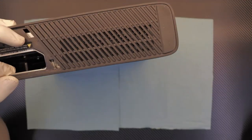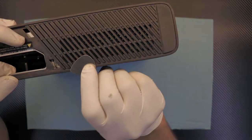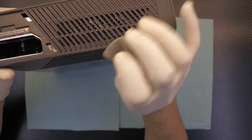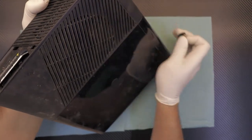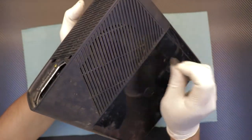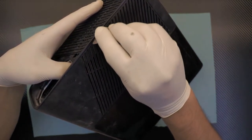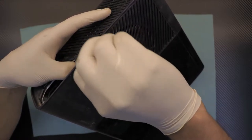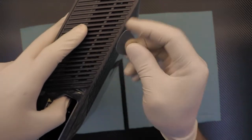Next you want to remove the top cover on the side. What I recommend you grab is a guitar pick — it's really handy and kind of all-purpose. Grab the Xbox at this angle so you guys can see it. You're going to put it right between the top cover and the side cover, then push it in and just lift it up.